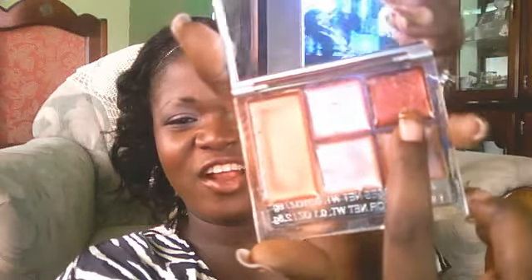For the lips, let me show you what I have on. This color right here — it's like an orange, kind of red, burgundy. It's beautiful. I have had this palette for a while and I've never tried any of it. I just never tried it.